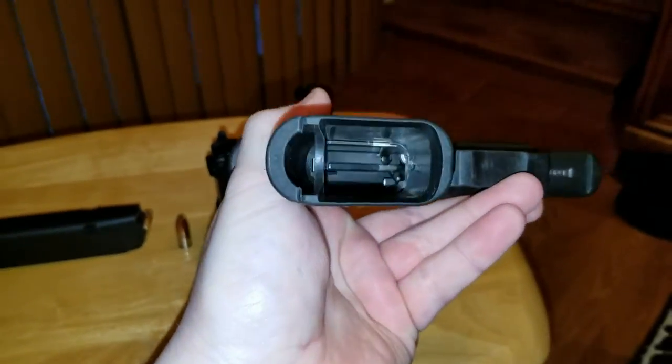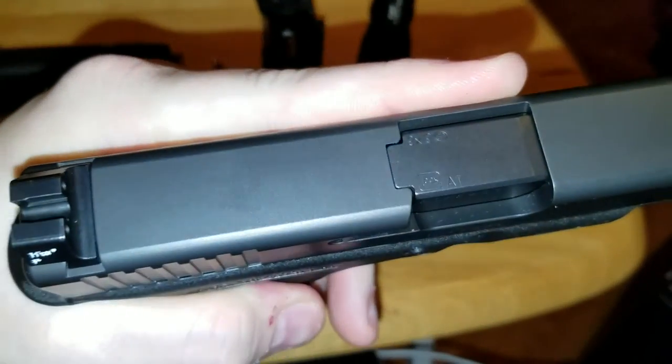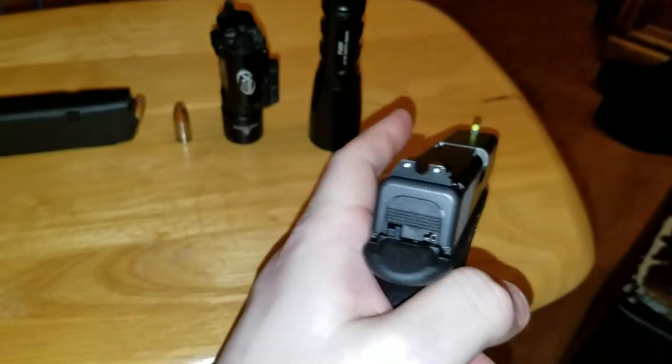And yes, safety sallies, the gun's unloaded. Ammo's right there, and there's nothing in the chamber — no loaded chamber indicator exposed. So just get off that boat or drown.